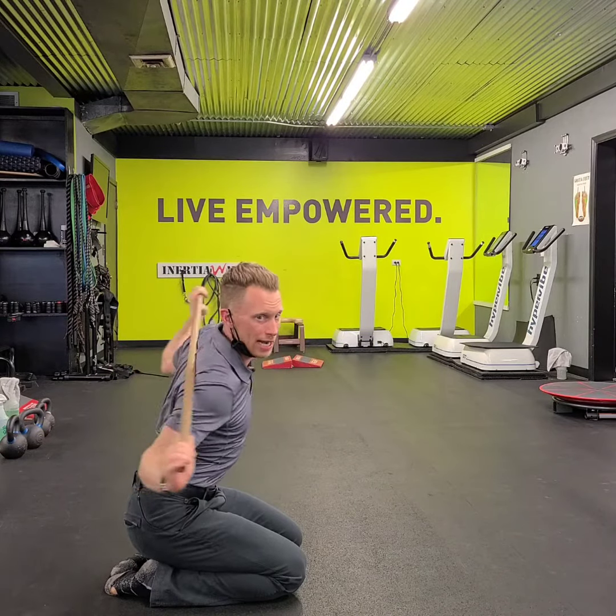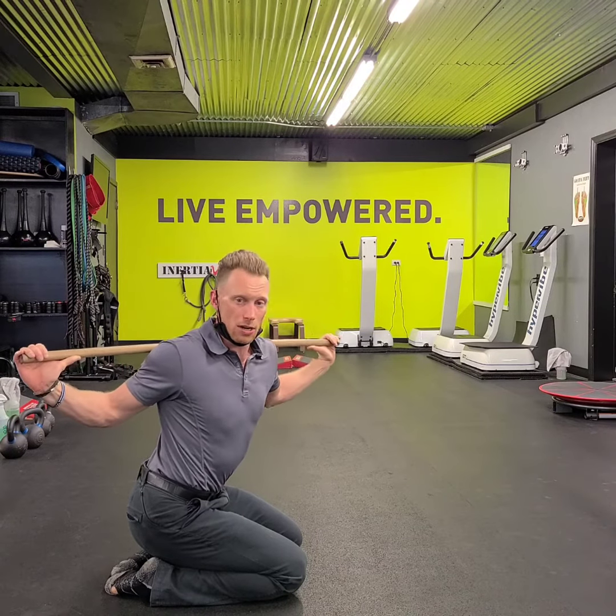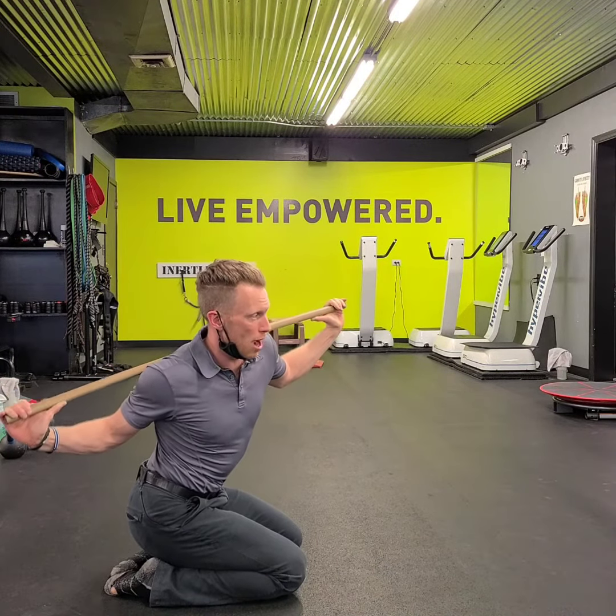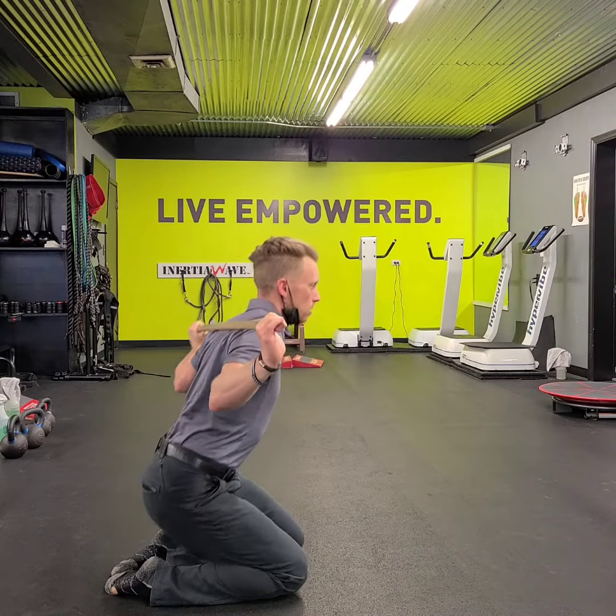Give in some underhand eights. Work on your rotation over to the left, move over to the right. Try to drop down into that right arm, drop down into that left arm.